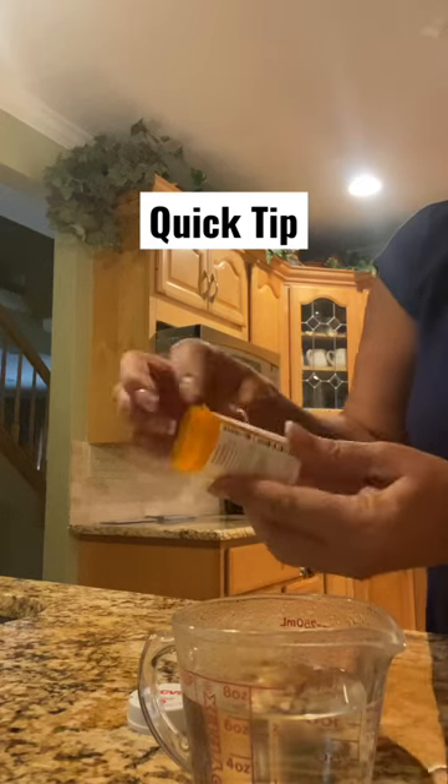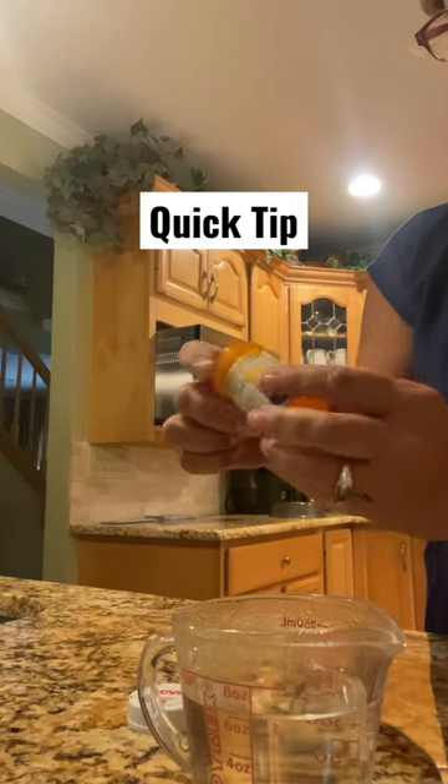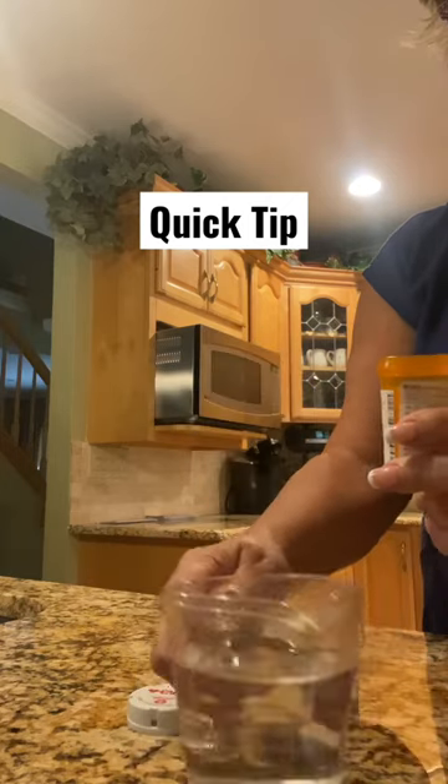Here's a quick tip. Did you ever try and get these stickers off the bottles before you discard them, so that your information is not going to be on there for whoever to see? All you have to do is...